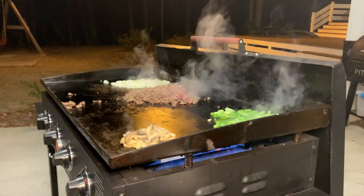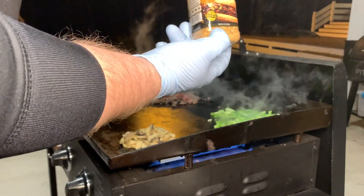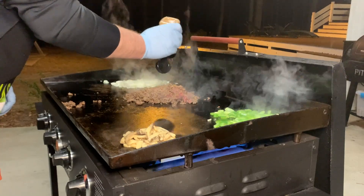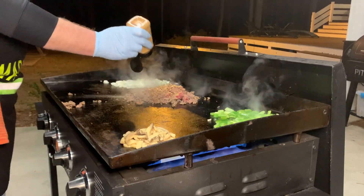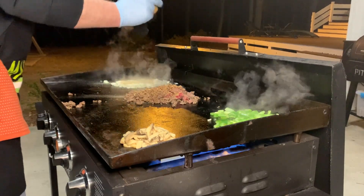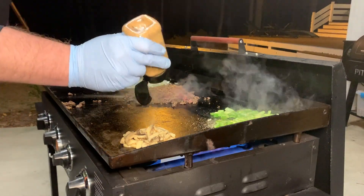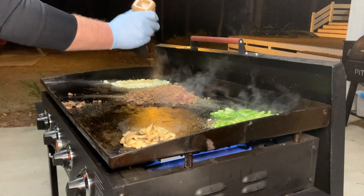We're going to lay down some of this Blackstone series seasoning for cheese steak. Let's put that all over here — it's a special blend just made for cheese steaks and it's going to go on everything: the onions, the peppers, the beef, and a little bit even on the mushrooms. We're going to go heaviest on the beef though.